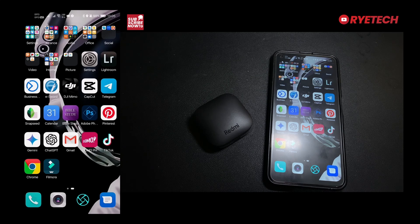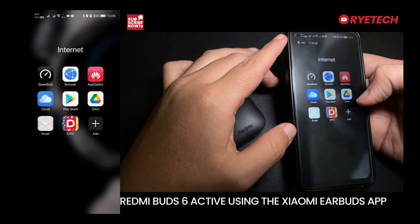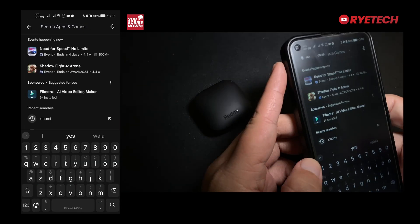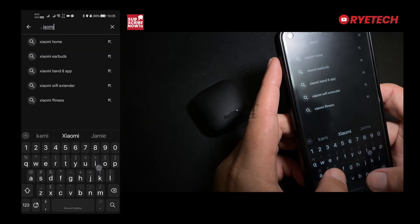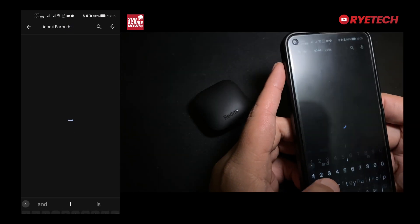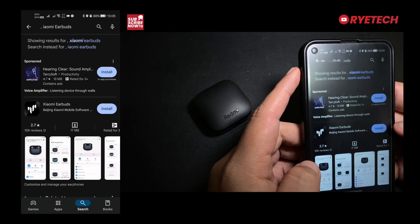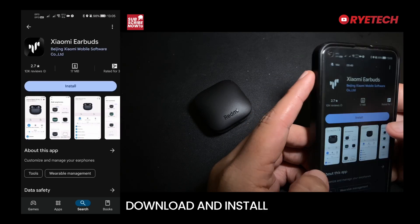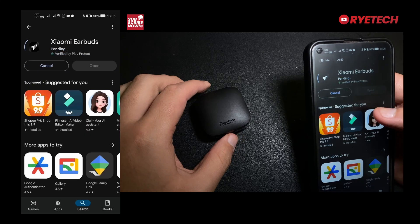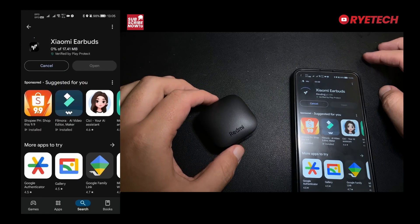Here's the Xiaomi Redmi Buds 6 Active. I'm going to use this with the Xiaomi Earbuds app. Let's open the Play Store or App Store and search for the Xiaomi Earbuds app, then install it on our phone. This is the companion app for the Xiaomi earbuds.